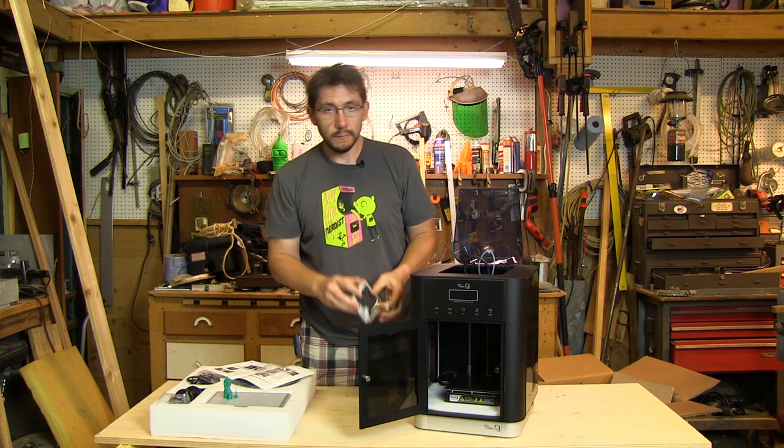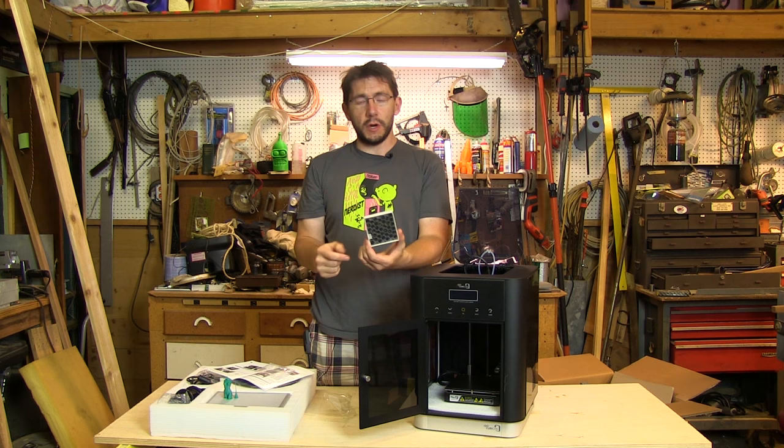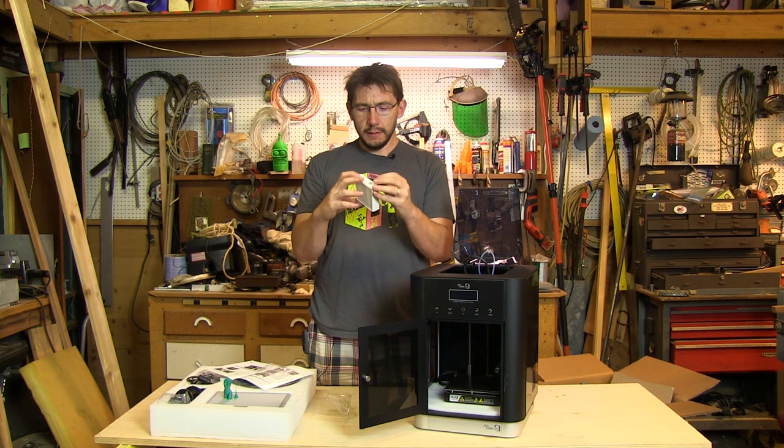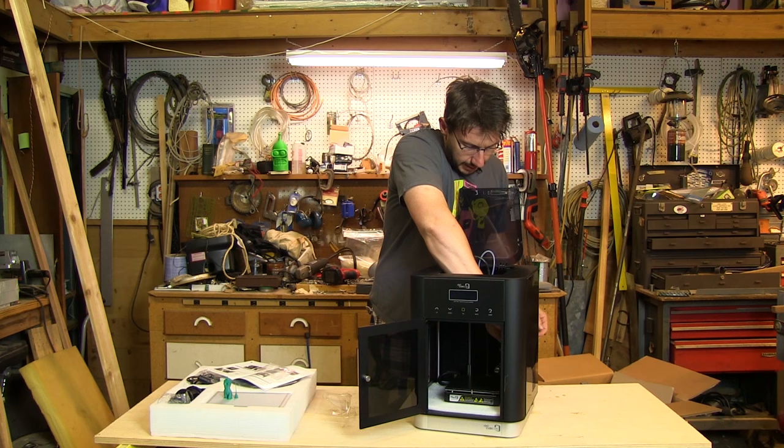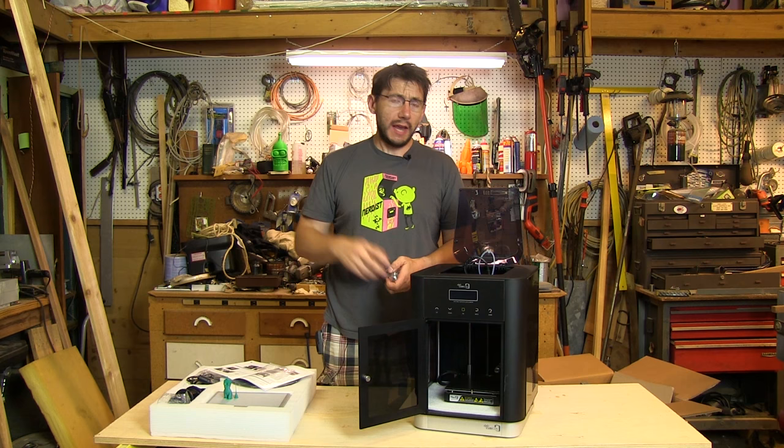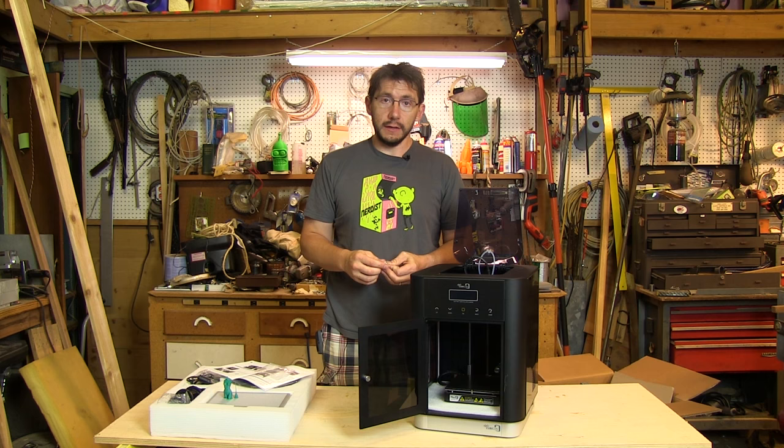This is a filter so that the nastiness inside the printer doesn't get out. It looks like activated carbon and some cotton material. I'll stick it in the holder for the filter. If you print ABS 24/7 and you're worried about ABS fumes spitting carcinogens out into the air, this filter is for you.